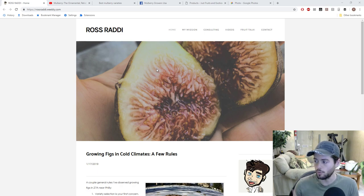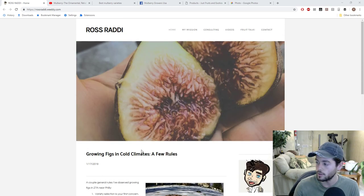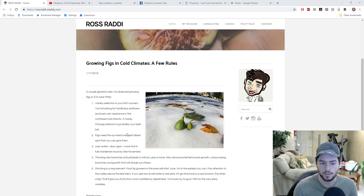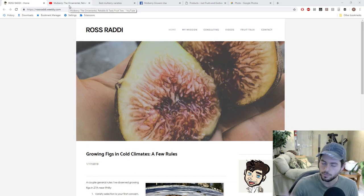I want to mention, before we get into all that about mulberries — I just released a website. It's rossratty.weebly.com. If you guys are interested, go check out the website and bookmark it. We're doing a blog on the home page, and this is quite different than the other forms of social media that I'm on — different than YouTube, different than my podcast, different than Twitter, Facebook, and Instagram. So go here if you're interested in longer form content that I think is a bit more informative. It's definitely in the description of this video.